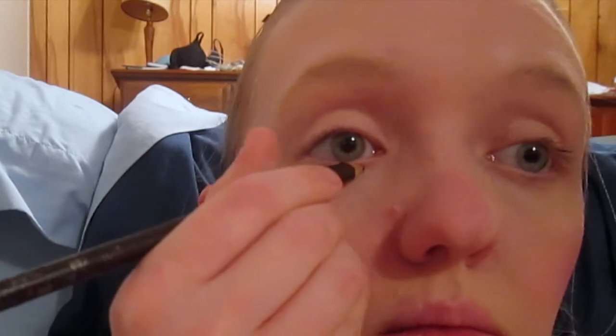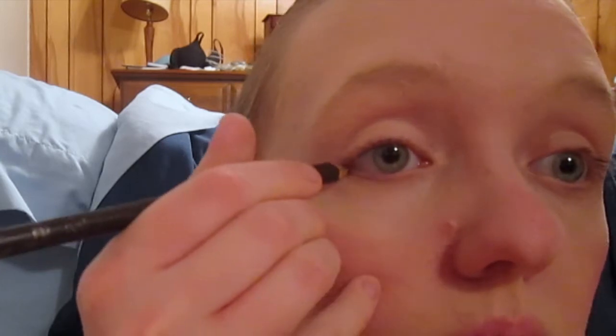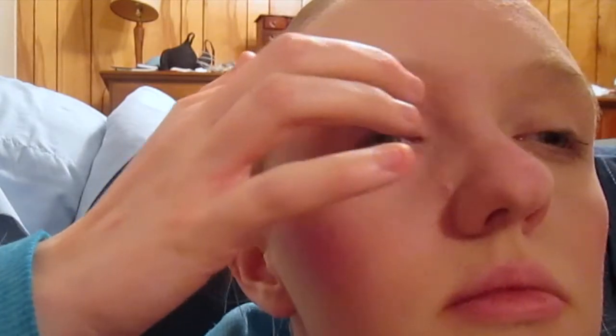Next, I take an eyebrow and eyeliner pencil — I can't tell you what brand it is, it's worn off — but I just line my eyes underneath with it. Then I move on to the Color Institute Eyeshadow Palette and I use the color Mystique all over my eyelid, which is a light purple color.